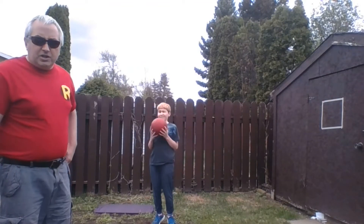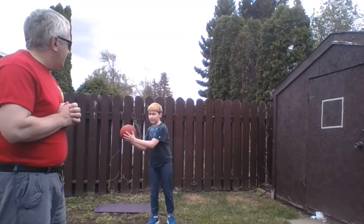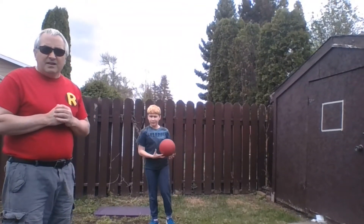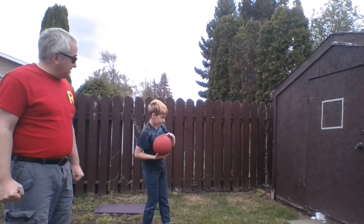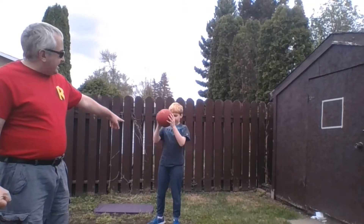Now if you look at your challenge sheet, there are four levels of challenge. They start with the easy ones — all of them are good careful throwing techniques. You need a nice bouncy ball and good technique. Let's see that good technique.